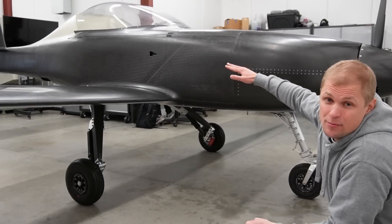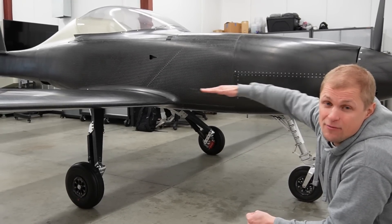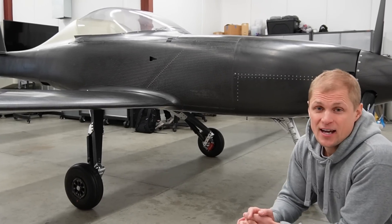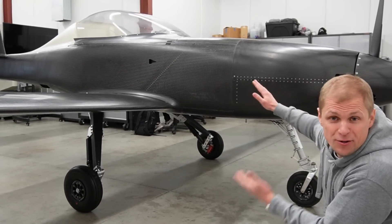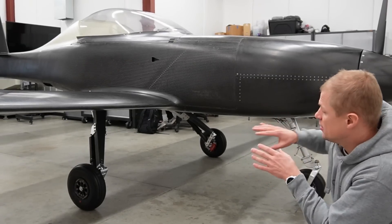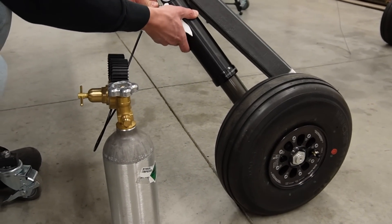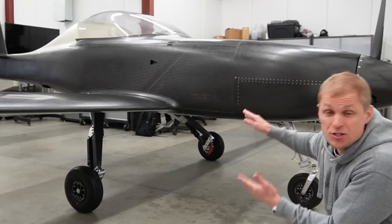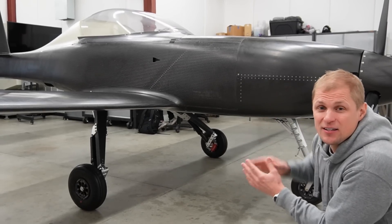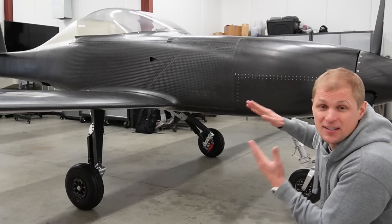When that happens, the main gear will compress and the airplane will go into more of a level attitude or even slightly nose-high. We predicted that in the early phases of design, but it's cool seeing it play out in the real world. We still have to dial in the exact pressures we want in the shocks. We picked a starting point pressure that we thought was pretty close and it looks about right, but through a little more testing we'll refine those pressures to get it exactly where we want.